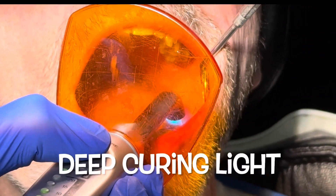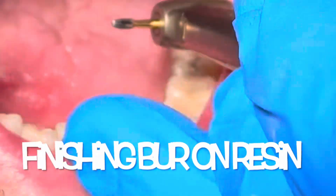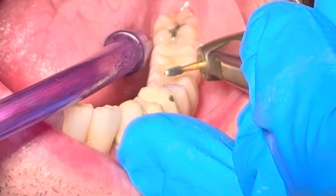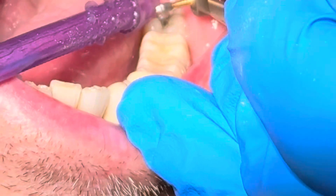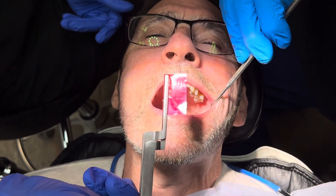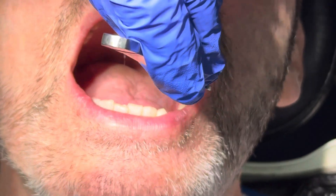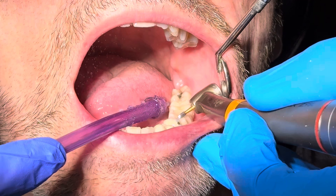I like to use a deep curing light to cure the resin — do it a few times to make sure it's fully cured. Then I come back to finish the resin with a finishing bur and convert to a red-striped diamond. We use two-sided articulating paper to check centric occlusion before doing lateral occlusion — the centric stops need to be verified with some coronoplasty.